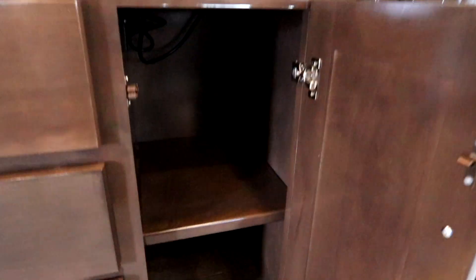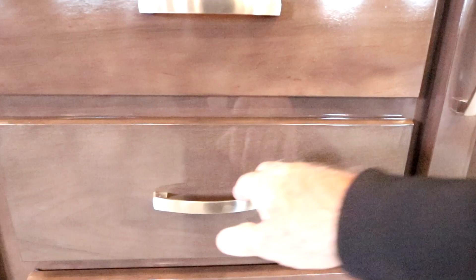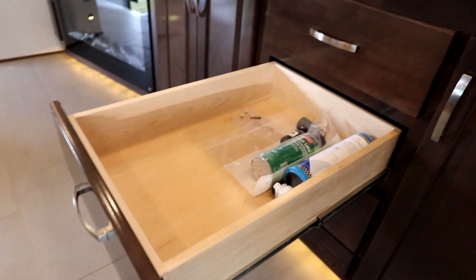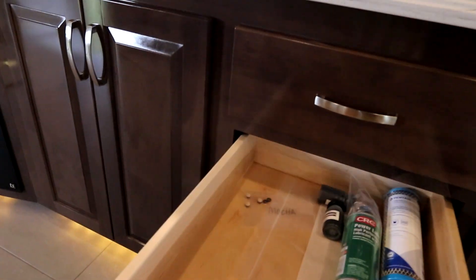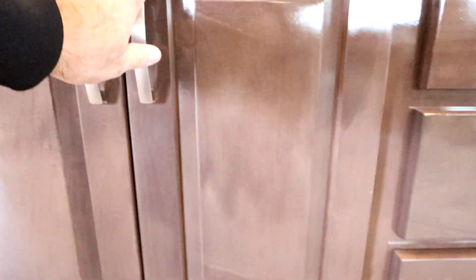I'll pop some of these open for you to see. We have an adjustable shelf here, a nice pull-out, and look at the size of that drawer — it's a full extension drawer. Underneath the sink we have our subwoofer with shelving and space for storage, so we can really enjoy movies in this unit.